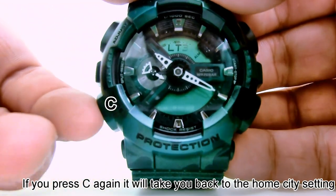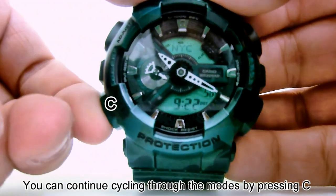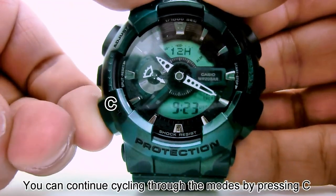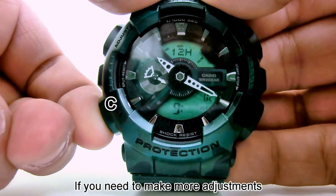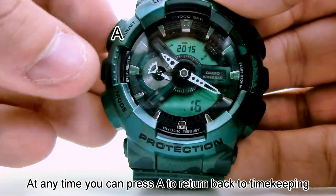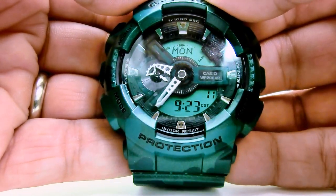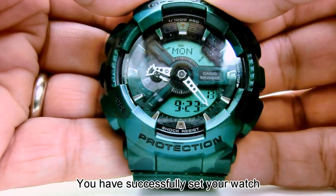If you press C again it will take you back to the home city setting. You can continue cycling through the modes by pressing C if you need to make more adjustments. At any time you can press A to return back to timekeeping and save your adjustments. You have successfully set your watch.